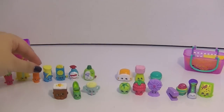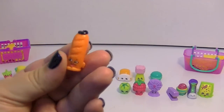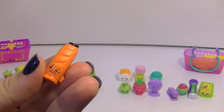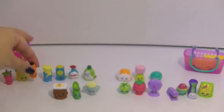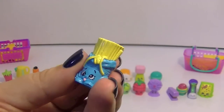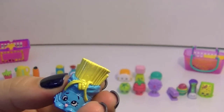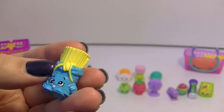We've got Slick Breadstick, which I still love because he has a hat and a mustache. You can't go wrong with a Shopkin with a hat and a mustache. And Fasta Pasta — I just think that is a really funny little Shopkin. Silly face, nice cute little macaroni strands here.